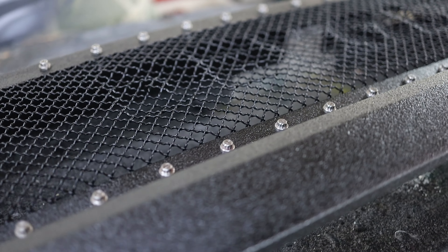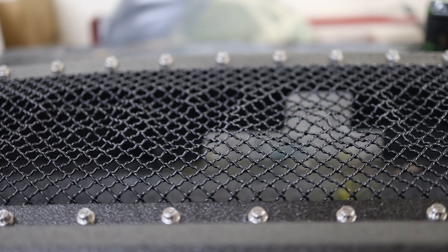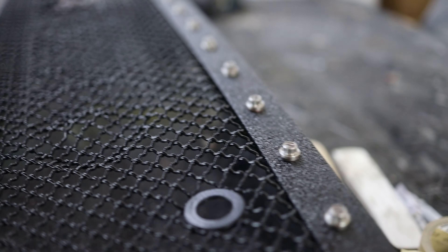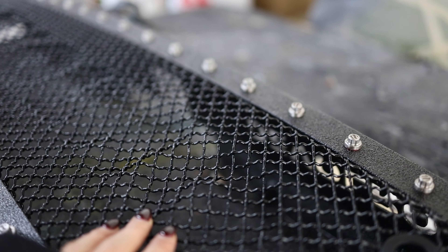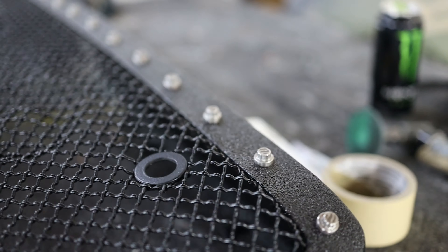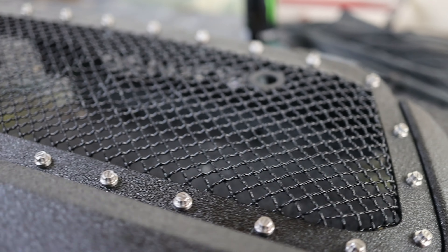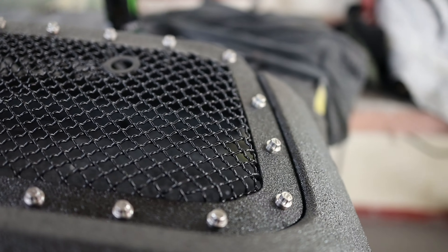Here is our custom Toyota Tundra front grill. As you can see it already has the dents for the letters, and this space is for the night vision camera which is going to be installed behind the mesh.